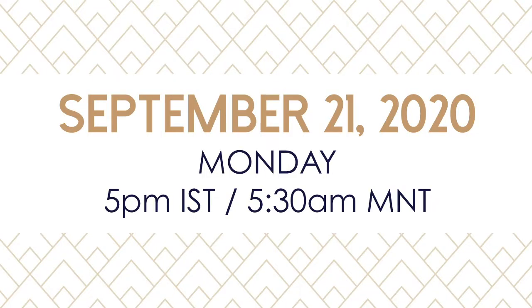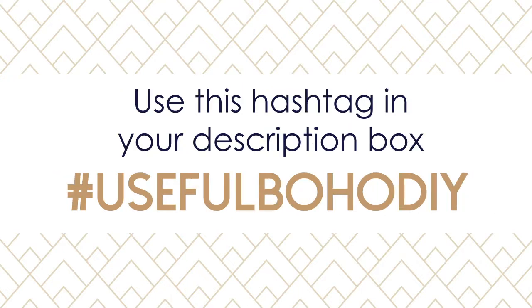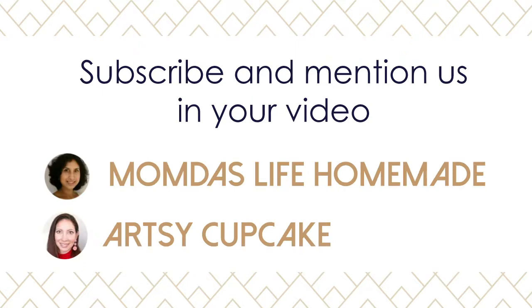If you're thinking about it or have any questions, make sure to put those in the comment section below. We're giving you lots of time to work on your project, with a go-live date of September 21st. Mom is in Indian time, so 5 PM Indian Standard Time is 5:30 AM Mountain Time for those of you near me in Colorado. Include the wording 'Useful DIY September 2020' in your video title, and use hashtag #usefulbohodiy in your description box.